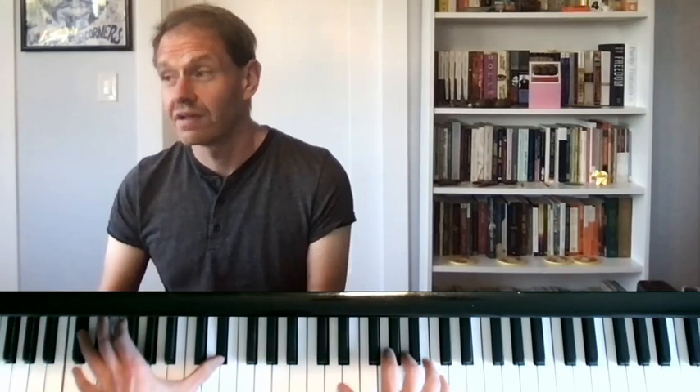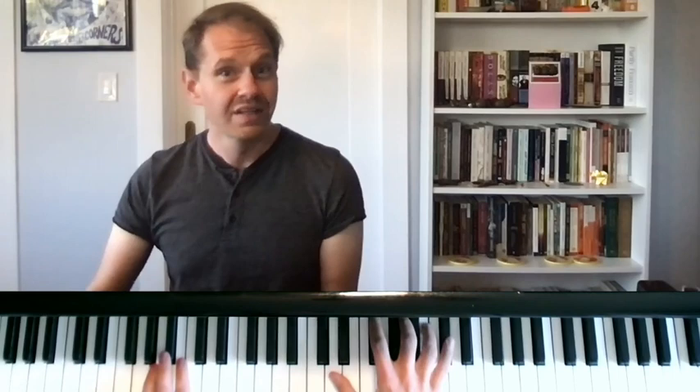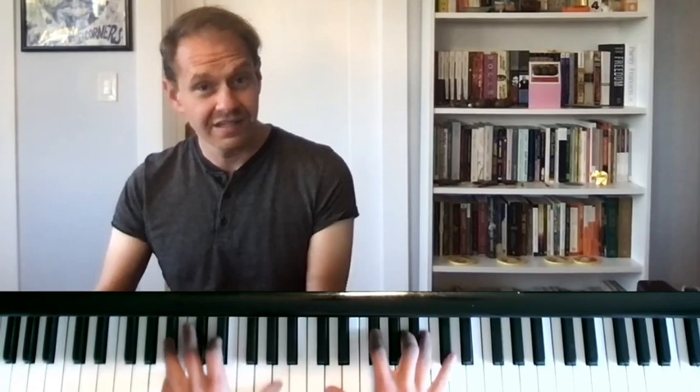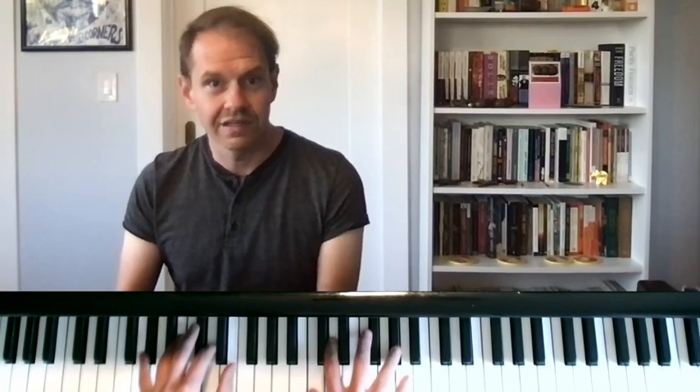Maybe you don't need this for a simple 2-5-1 in C major, but maybe if the chords are going really fast — like I always think of the end of How High the Moon — it's really helpful to be able to find those hand positions so that way I don't have to do all these crossovers, cross-unders, and go all around the piano if I'm playing that fast.